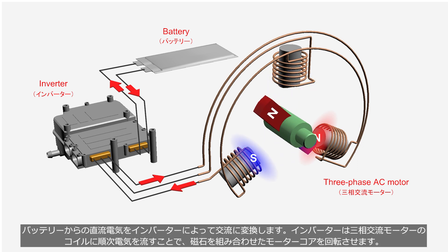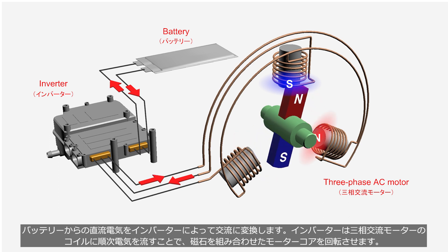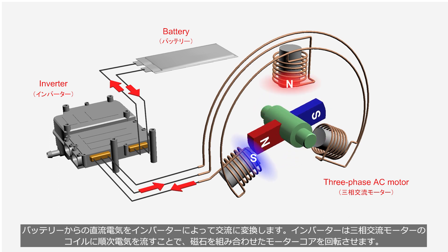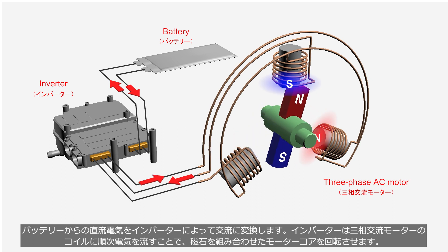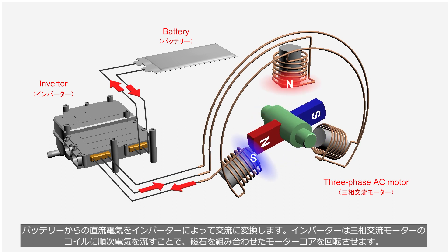The inverter converts the direct current electricity from the battery into alternating current, which is then supplied sequentially to the coils of the three-phase AC motor. This magnetizes the three coils and rotates the motor core, which is comprised of a shaft and a magnet.